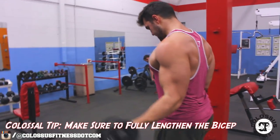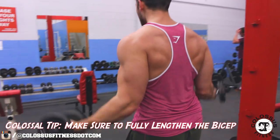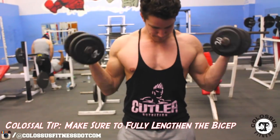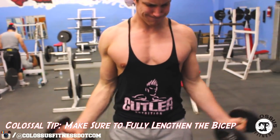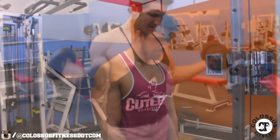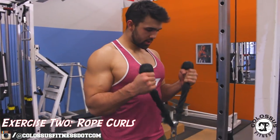Starting with the Colossal Curl — the way to use this as an inner exercise is to tweak your pinky just a tad to get that correction on the inner head of your bicep. That is the big distinction between having this as a long head exercise as opposed to having it as a short head exercise.